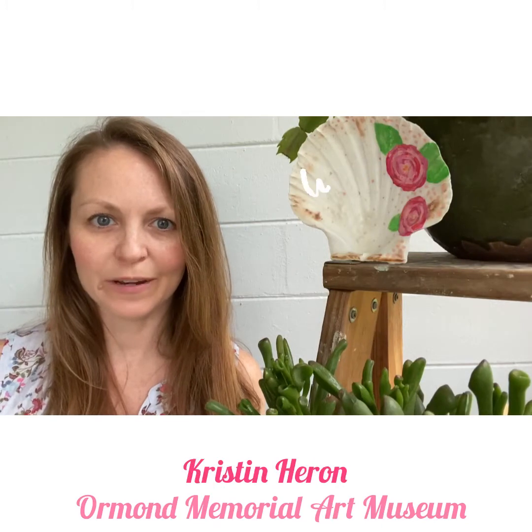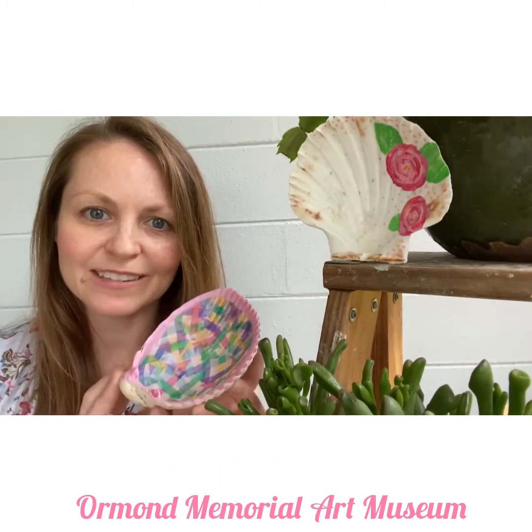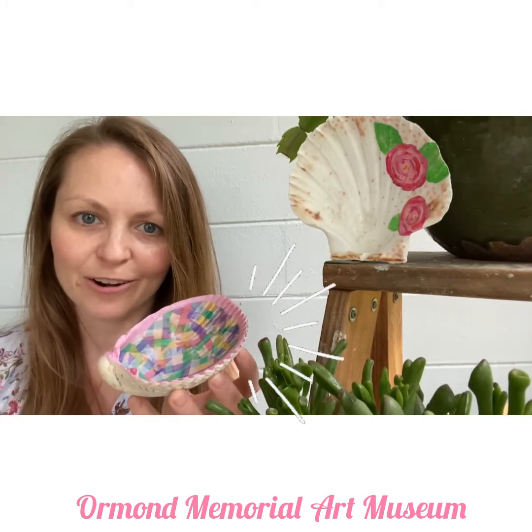Hi, I'm Kristin Heron with the Ormond Art Museum. Welcome to the Art of Healing. This month we'll make a spring seashell that you can use as a dish to keep your keys, jewelry, or even your art supplies.